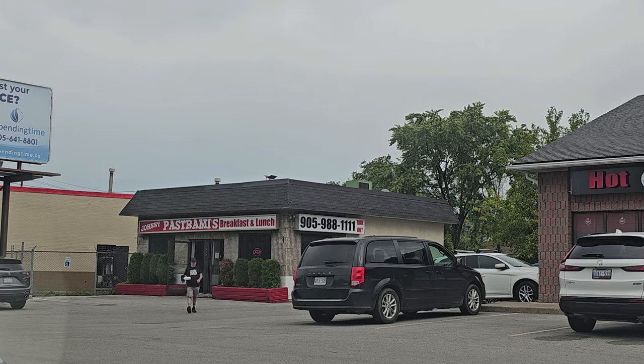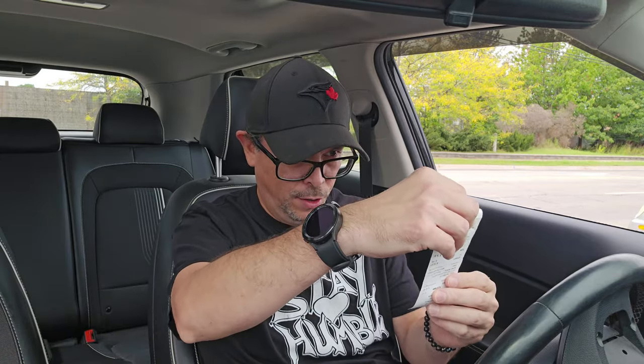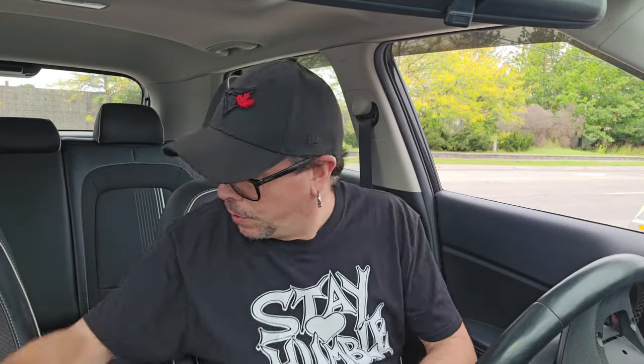Five minutes later. All right guys, I am back. I got the food, I got this pastrami sandwich — pretty excited about that. The bill came to $12.37 for just the sandwich. I don't know if it comes with fries; it doesn't look like it. So we'll get up the steering wheel tray and we'll take a look.